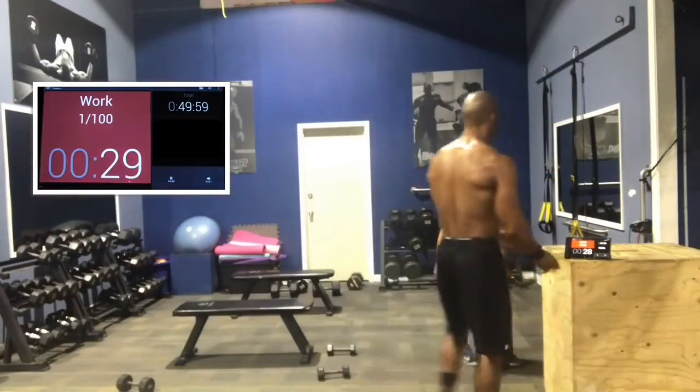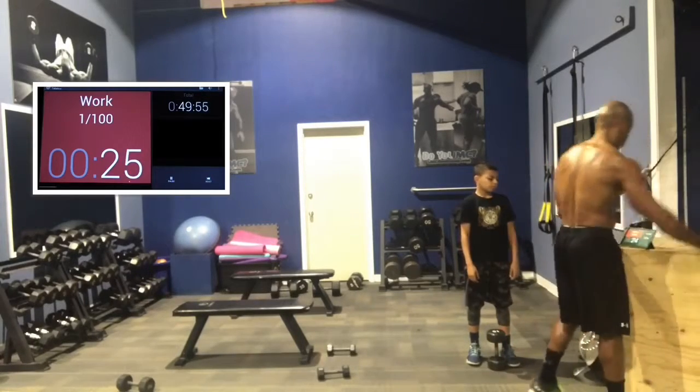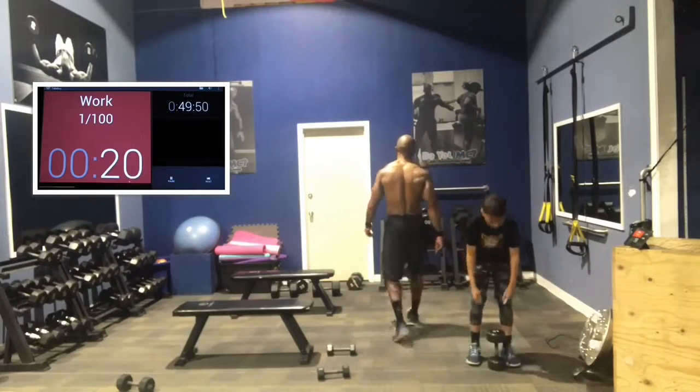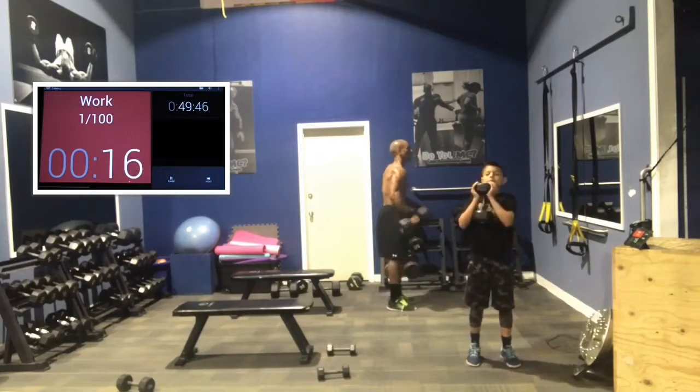As always, we're going to do big body parts first. So the order is going to be legs, back, chest, and then biceps and triceps. We're going to work for 45 seconds and then rotate for 15 seconds. So squats first — goblet squats.